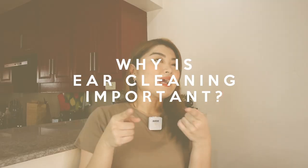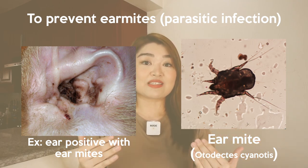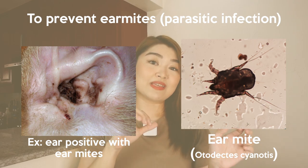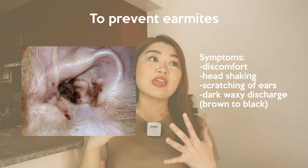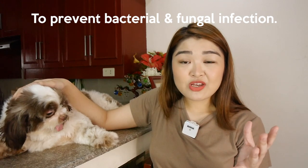I'm sharing with you guys what you need to do as a fur parent. Why do we need to clean our dogs' ears? First is to prevent ear mites. Ear mite is actually an ectoparasite that lives in the ear, that's why it's called ear mite. Some symptoms of ear mites are discomfort, head shaking, scratching of ears, and dark waxy discharge.